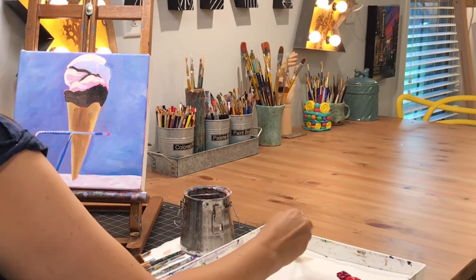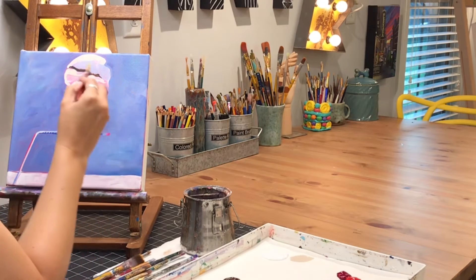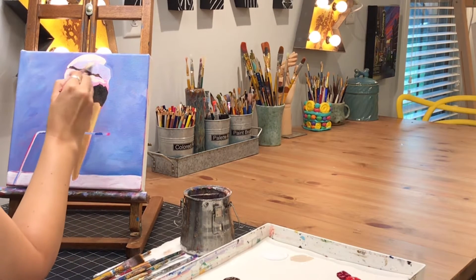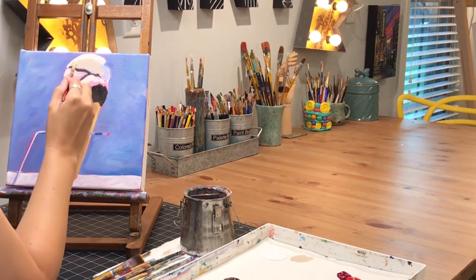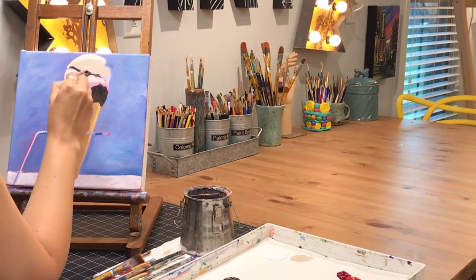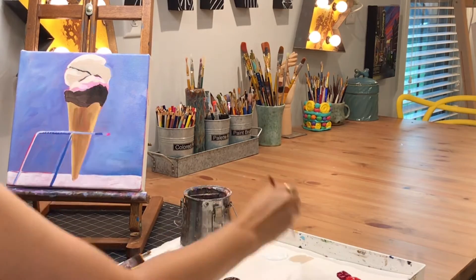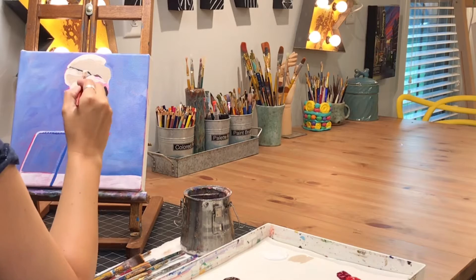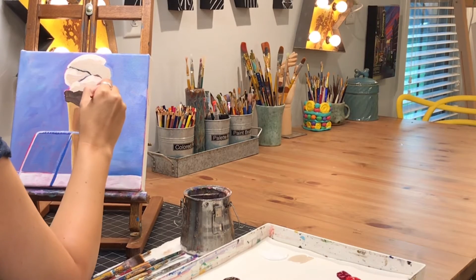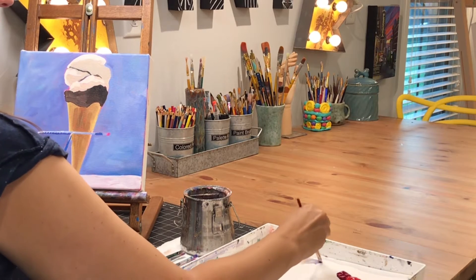Now that I've got the highlights in place, I'm mixing my middle tone and I'm going to go in and fill in the rest of the empty areas that I haven't touched with paint today — fill the rest of those in with that middle tone.